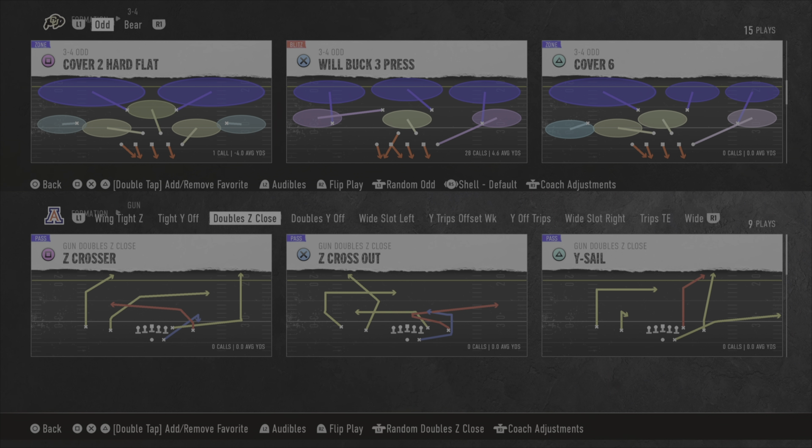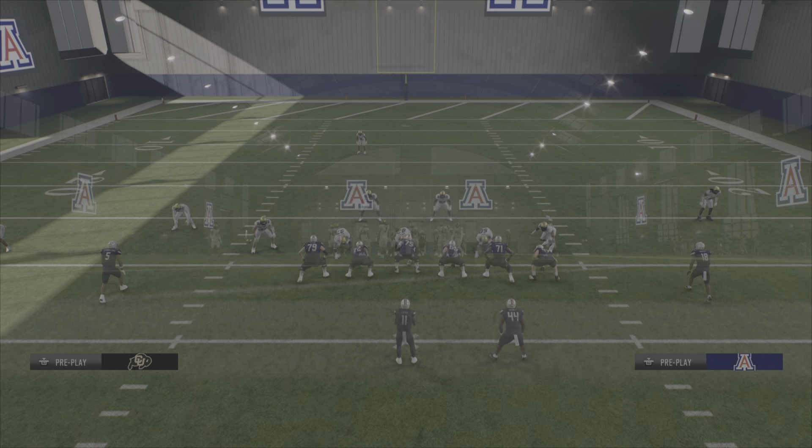What's up boys, welcome back with another college football blitz video. In this video we are going to be covering 3-4 odd.